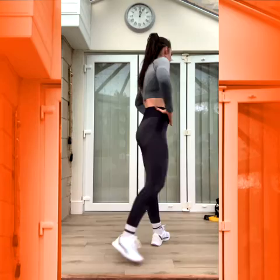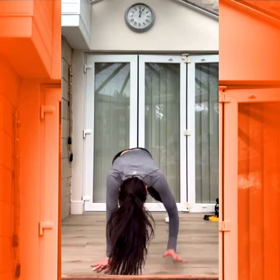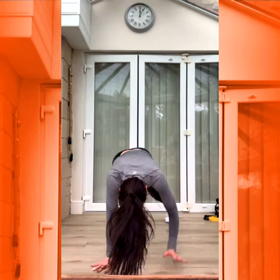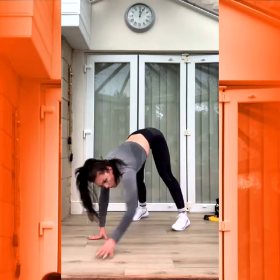Nice. Walk out. Three, two, one. Good. Good. When you're coming up, try to push your legs back as straight as you can — only a slight bend. Push through. Two, one.